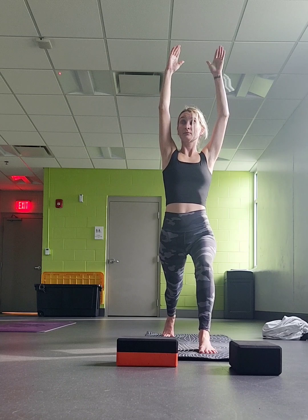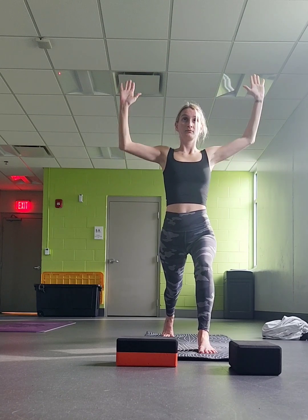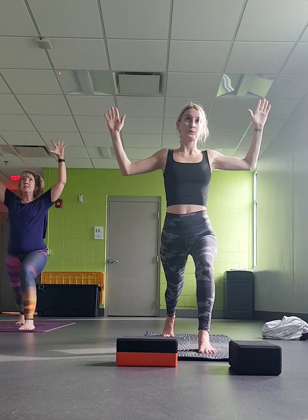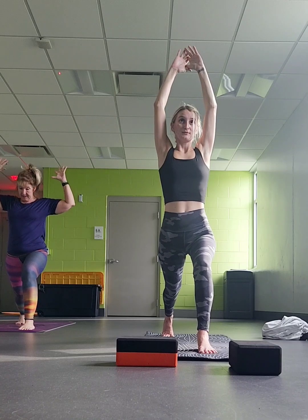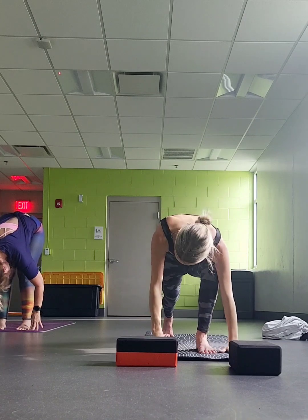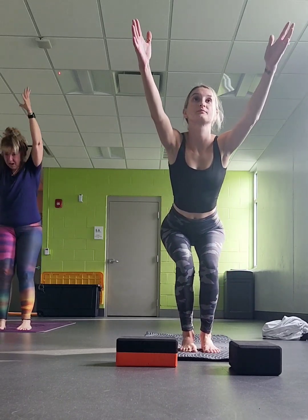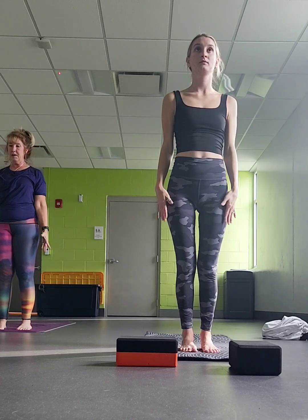From here, let your palms come forward, bring your elbows down. Inhale, take it up. Exhale, elbows down. One more time, then you decide what feels best — arms up, elbows down. Let your hands come down, frame your foot. Bring your right foot forward. Let your head down. Inhale, find your flat back. Exhale, chair pose. Inhale. Exhale. Hands all the way by the sides, mountain pose.